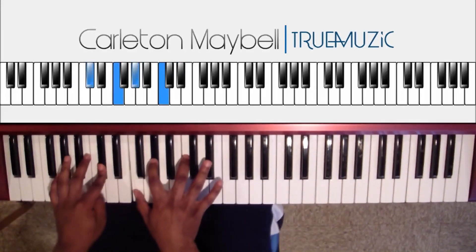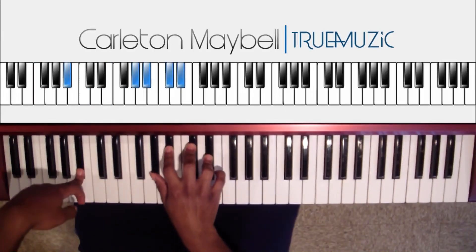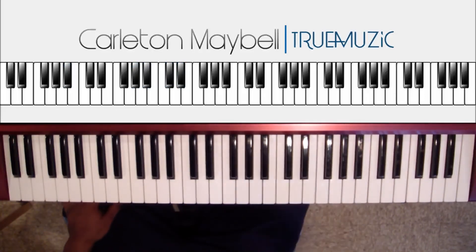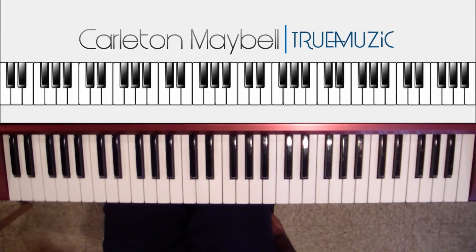So to play it — and it just keeps repeating. That is the whole song: it's the intro and the verse, and then the verse just loops and loops. Thank you for watching — definitely like, subscribe, and comment if you need any help. I take requests, so definitely put those in there. Thank you for watching.